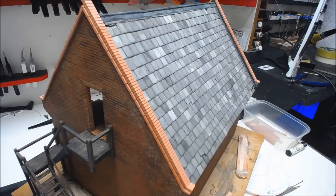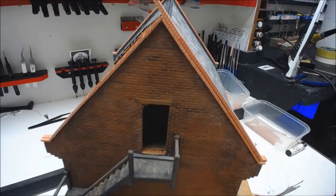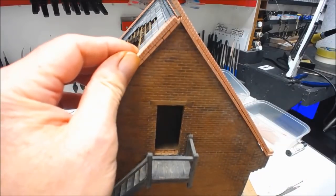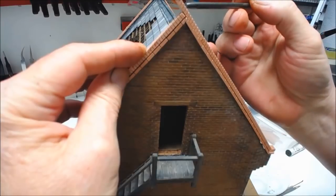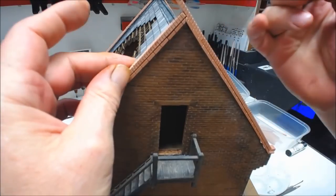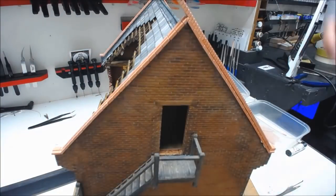I've glued the soldier course on right at the top. I had a little change of heart at the top because when we bring the next one in it works out to be a full brick, so I'm just going to cut that off level and sand it down. I'm going to carry on doing the same on the other three sides and come back when complete.